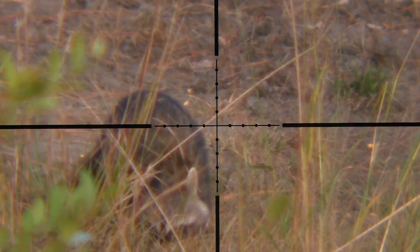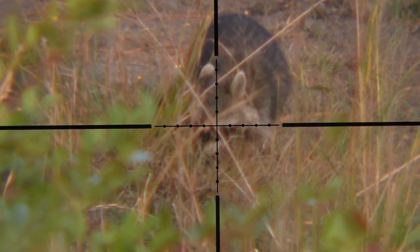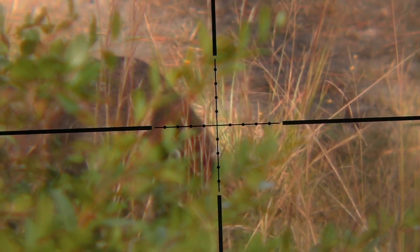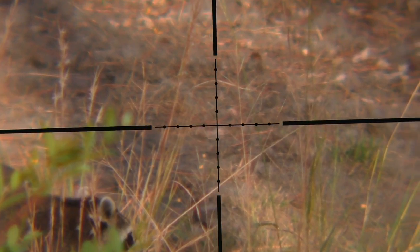However, once in a while I can get the airgun out and do a little pesting with it. Here you can see I have a group of coons on one of my deer feeders that need to be shot. So I'm using my .30 caliber flex shooting a 45-grain JSB at about 905 feet per second.